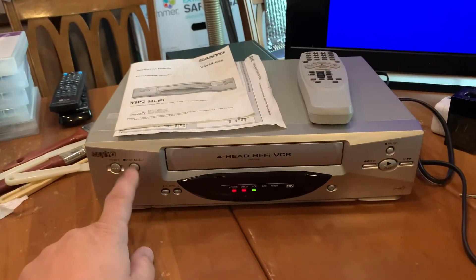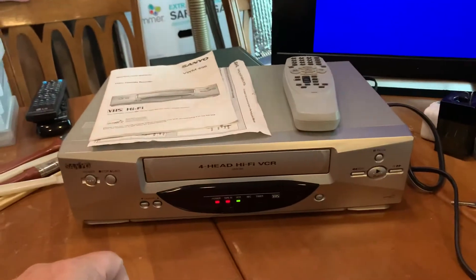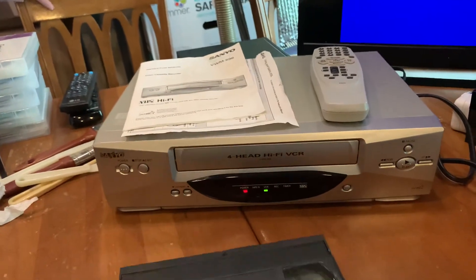Stop. Well, eject. Check. This concludes the test.